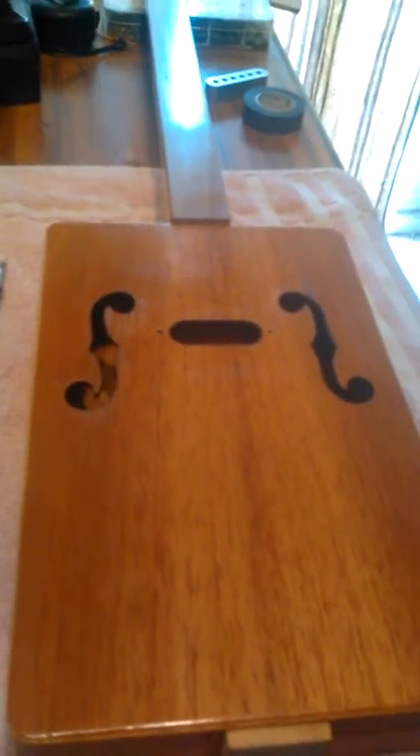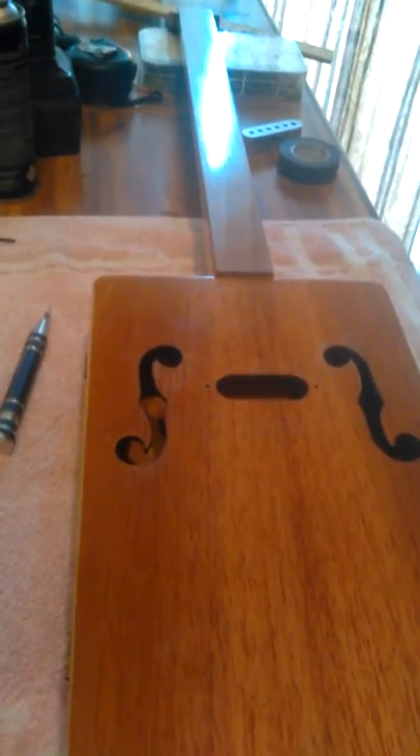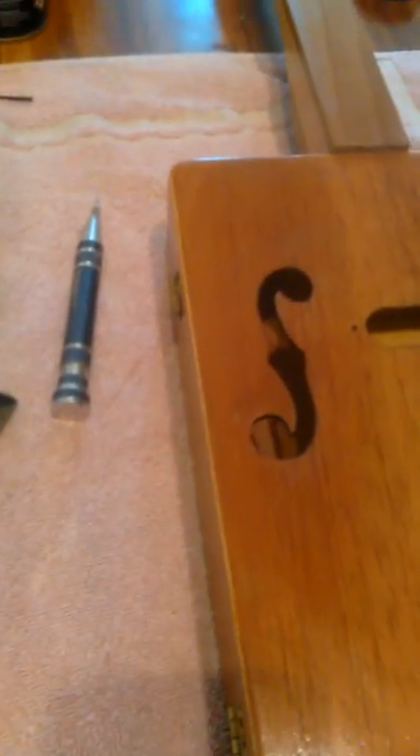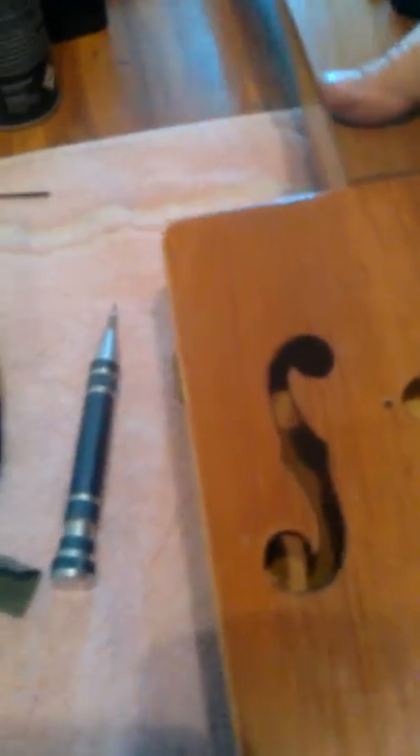Hey, welcome back. This is one of the four-string cigar boxes I've been working on. It's got a little bit different approach. The interior is made a little different — the neck is particular; I wanted something to be kind of one piece, strong, goes all the way across.